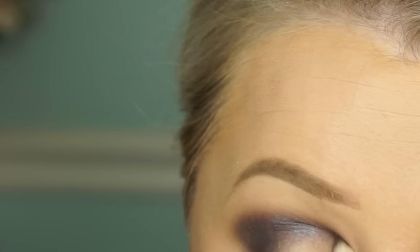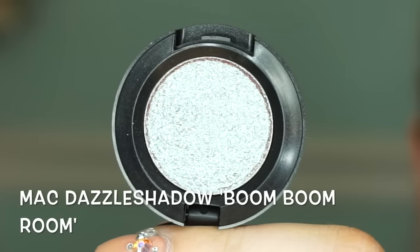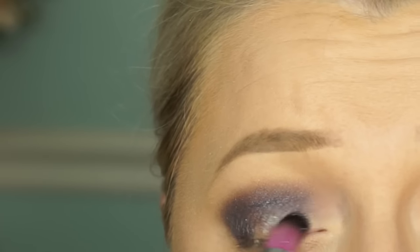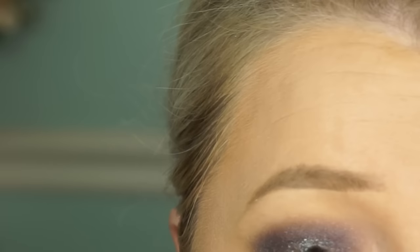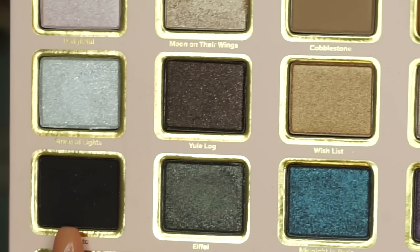After that, I'm going in with another MAC Dazzle Shadow — this one is in Boom Boom Room. I actually got this one on eBay because I wanted it so badly. I'm going to pack this on the actual lid and keep building it up.